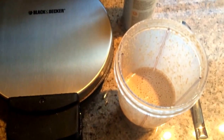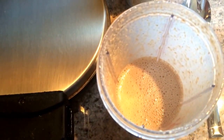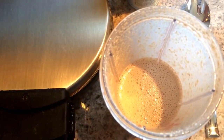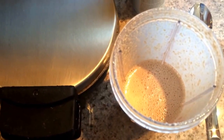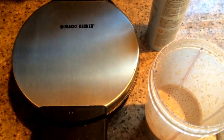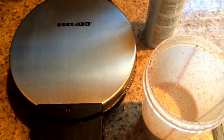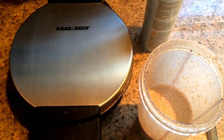Okay, so I have everything blended up. As you can see in the mini blender, the batter is nice and frothy with little bubbles — this is what you're looking for. The longer the egg whites beat, the fluffier it will be. I have my waffle iron fully heated. Make sure it's heated fully before you put the batter on. This is so important, or you're going to end up with a soggy waffle.